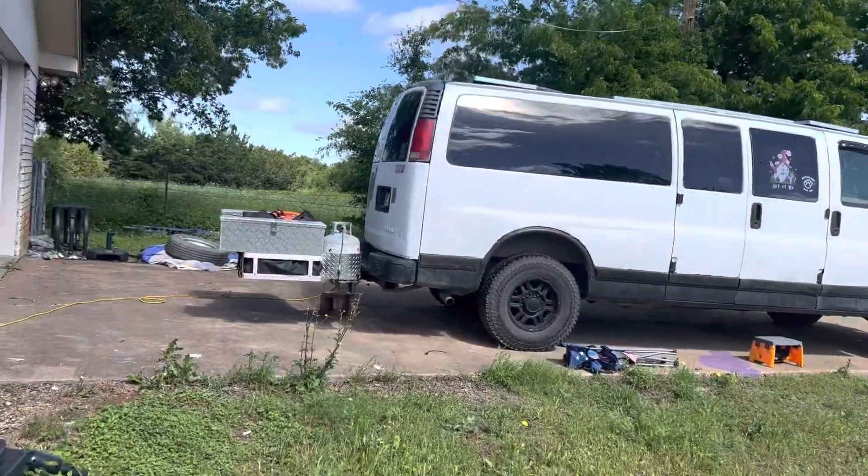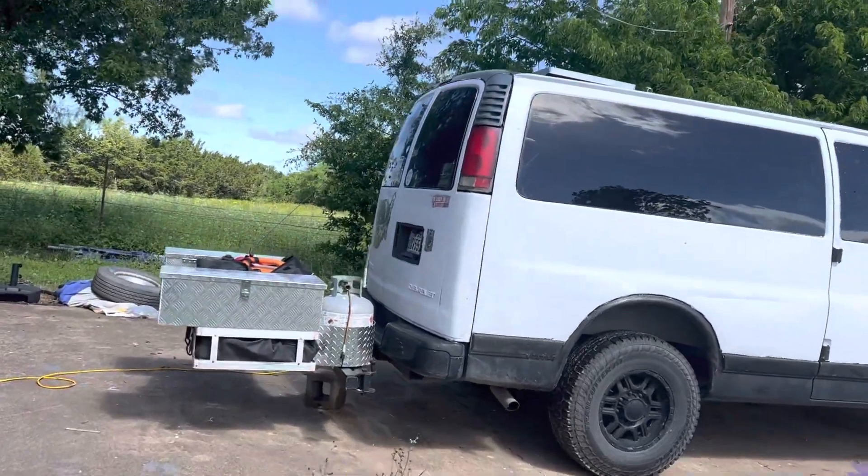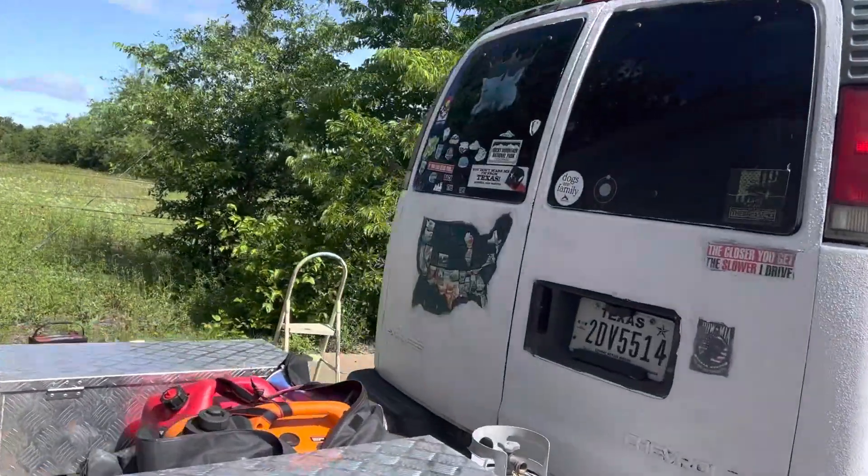I wanted to give everybody a little van tour when I'm packed up and ready to go.